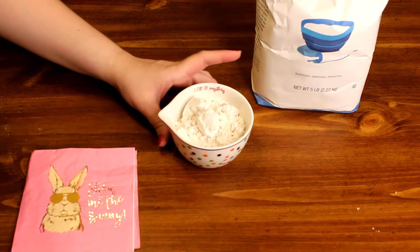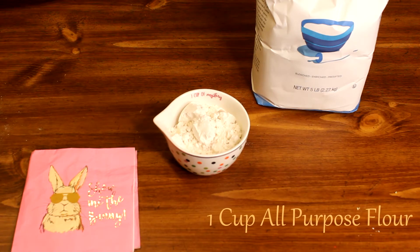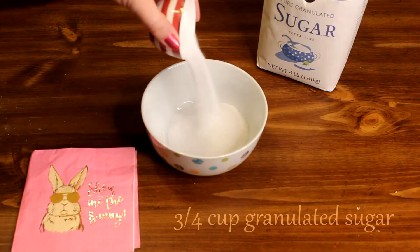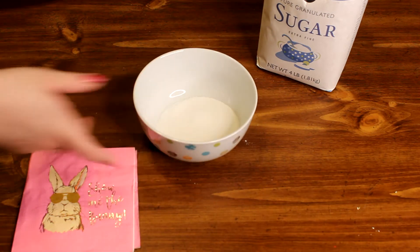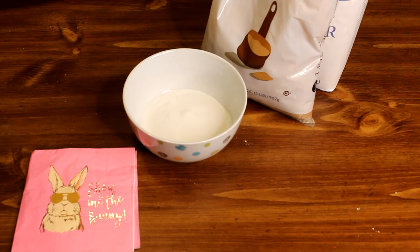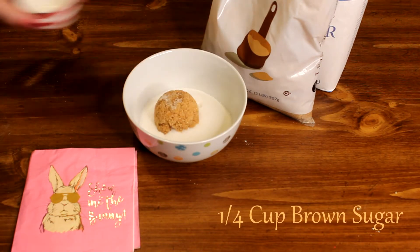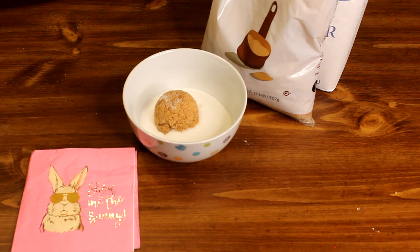The first ingredient we're going to need is flour — one cup of plain all-purpose flour. The next ingredient is sugar. We'll need a cup total: I did three-fourths of a cup of plain granulated white sugar and one-fourth of a cup of brown sugar, because it adds a little bit more of a molasses taste that goes well with the carrots and the spices.